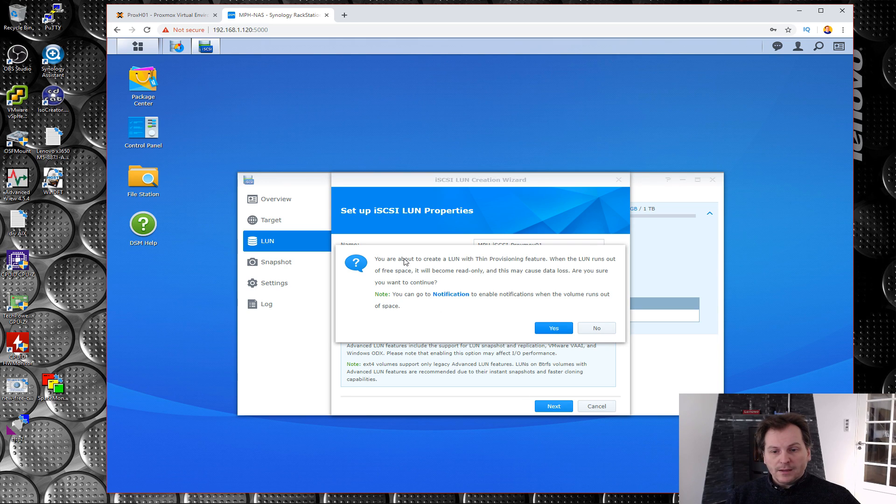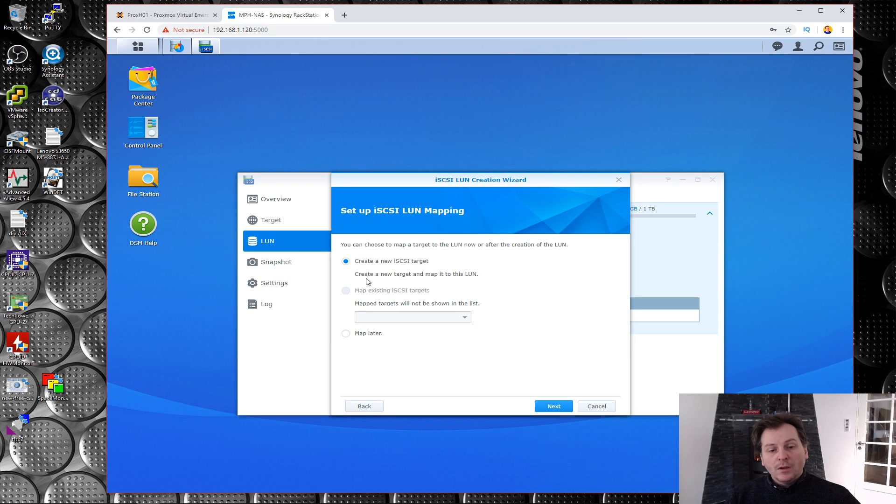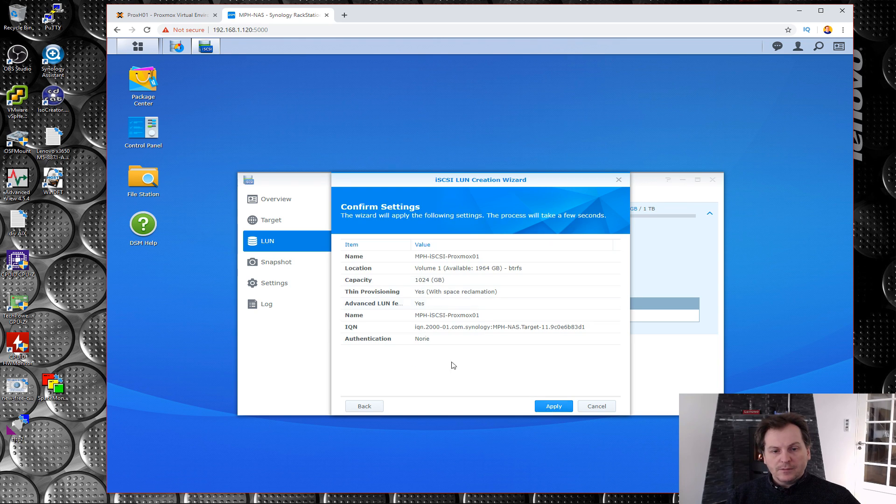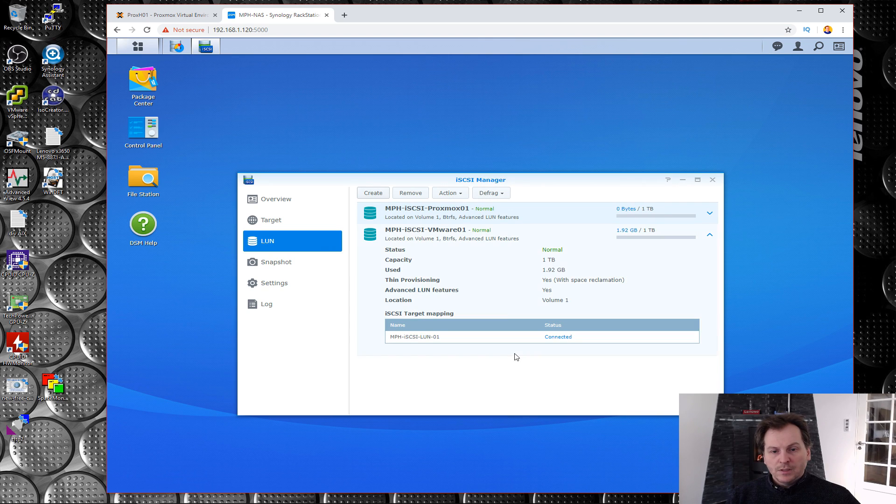Now it wants us to create a new target. Last time I said this was like building a bunker — now we're digging the tunnel the server will use to get to it. We're creating a target, calling it something similar, and we're not enabling password protection for now — I'll do that later if needed. Summary, next, apply — we're good.